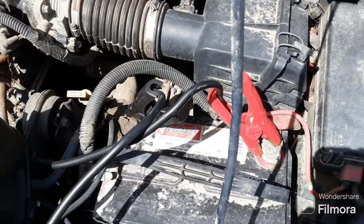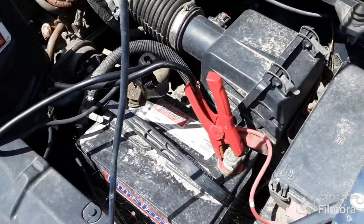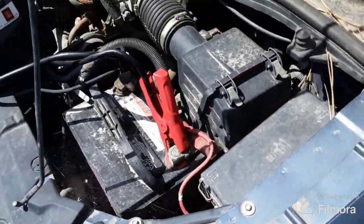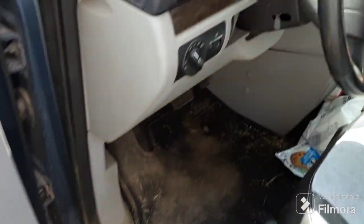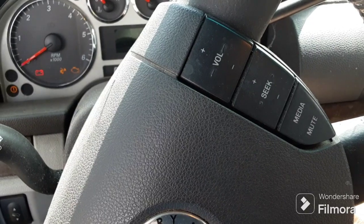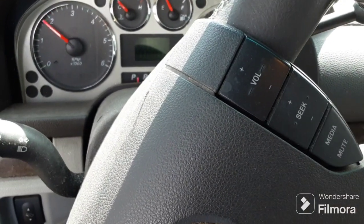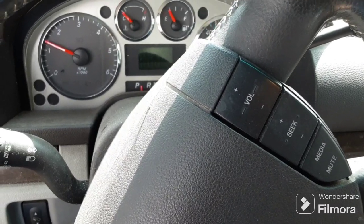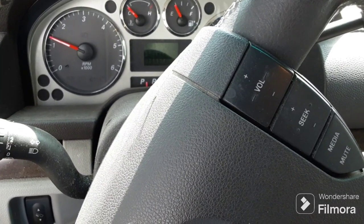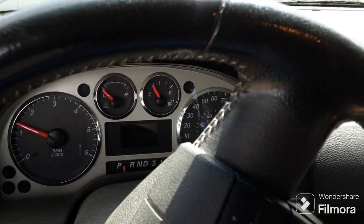Let's go ahead and get inside the van and check this out. This is the 1500 amp so it's going to give it a heck of a boost. The dinger even sounds louder — turn it over — listen to that! Those jump starters range anywhere from...